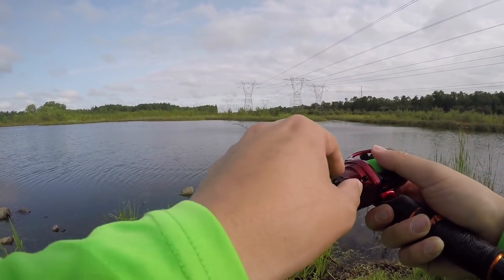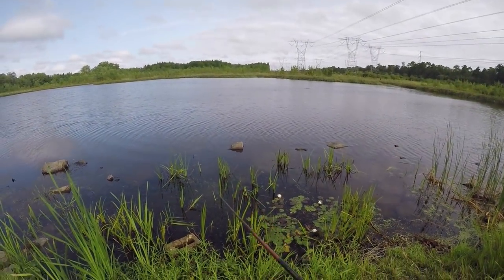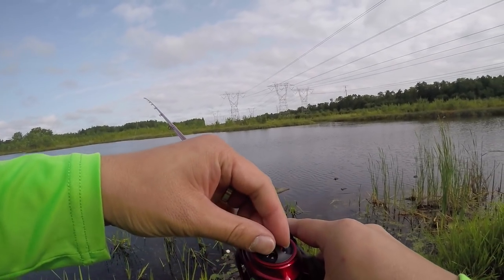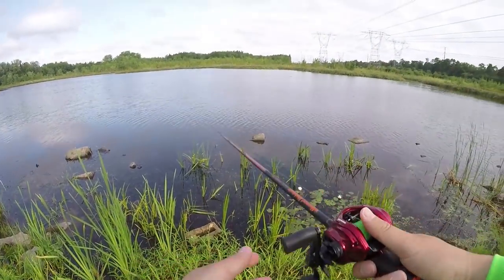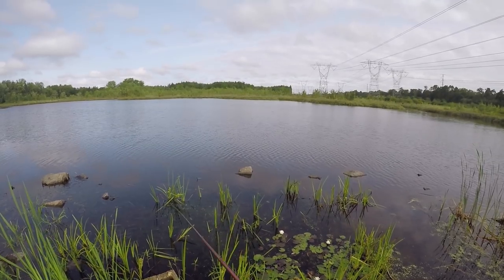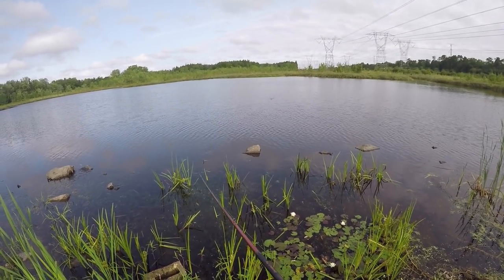Let's change this around and make it drop further. This one's not too bad — I think I can make it further. Let's change this to brake number four. Oh yeah, got some distance. Not too bad. I think I'm going to cast a few more times to see what kind of distance I can get. These hard baits, you can cast like a mile.